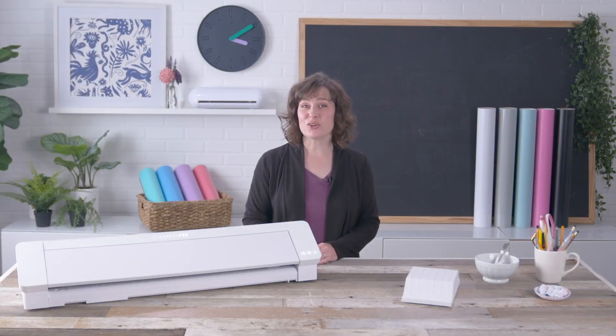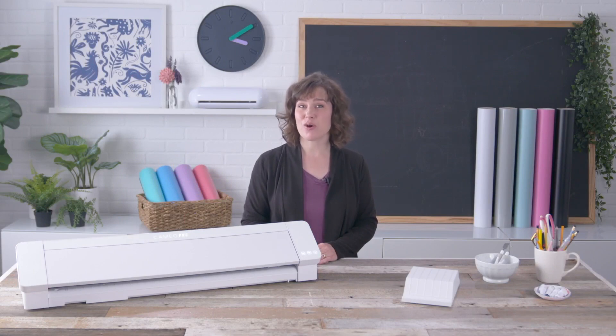Welcome! Today I'll show you how to get the Silhouette Cameo Pro cutting machine set up. This is a 24-inch cutting machine, so it's larger than other previous Silhouette models. While it has the same cutting features as the smaller Cameo 4 models, there are a few differences because of its larger size.